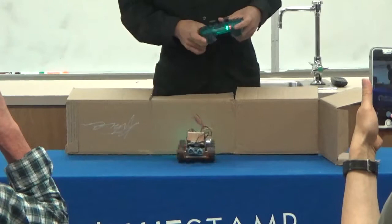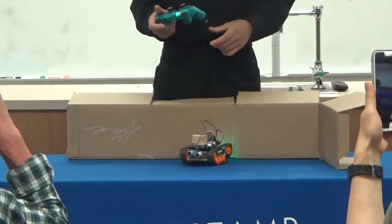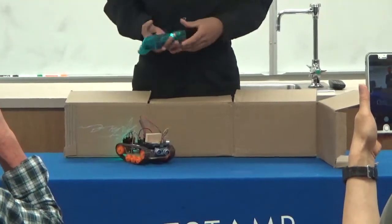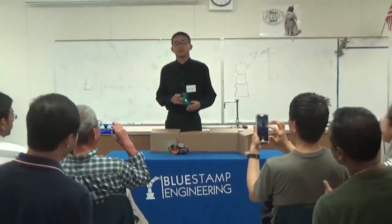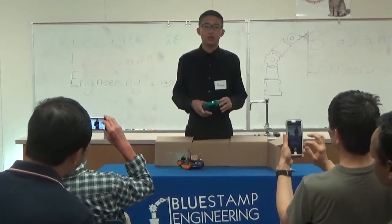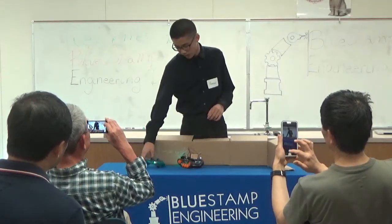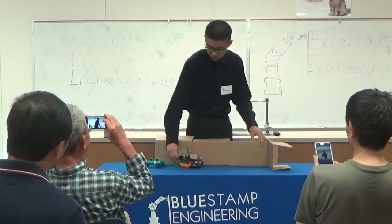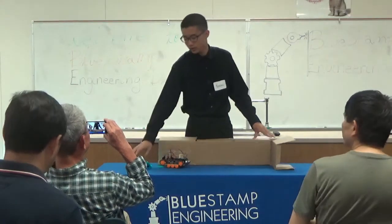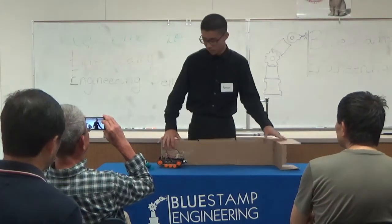The connection is kind of slow, but in general, I can control the tank going in different directions using the controller. After I was done with the base project, I went on to add a modification to the tank. I created this automated guiding mode so that when the controller is not connected, the tank can follow the wall and make turns when necessary.